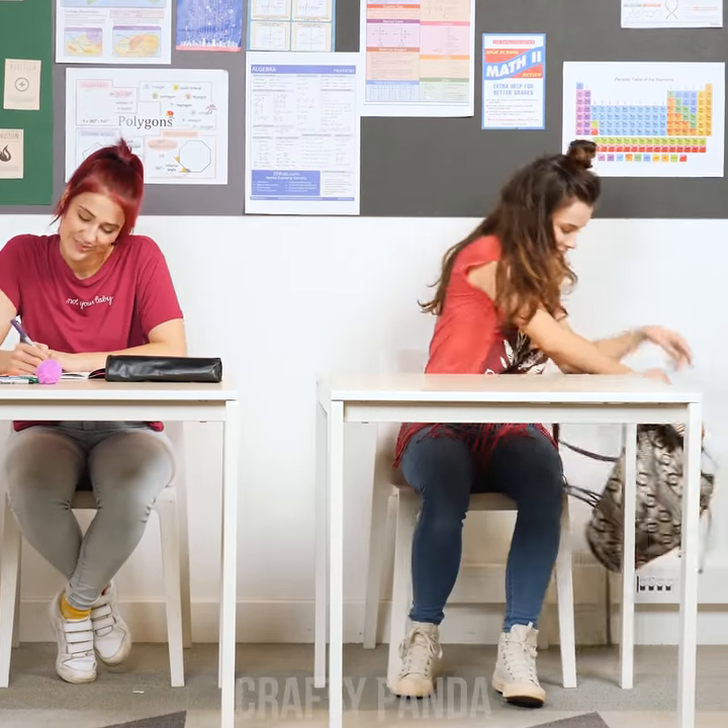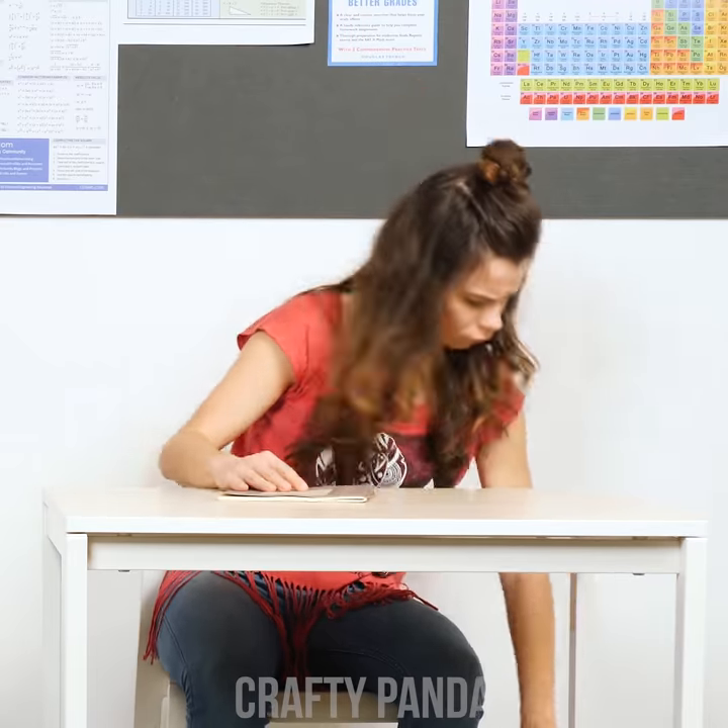Hey Madison! Welcome back to class. Grab your exercise book and put that pencil to good use.